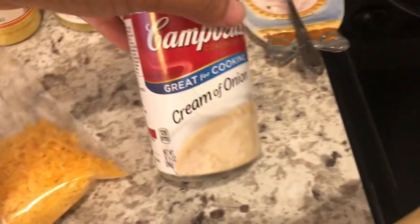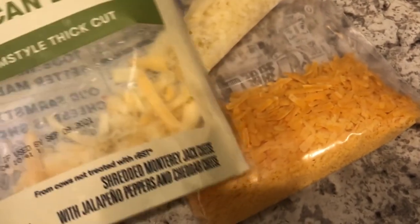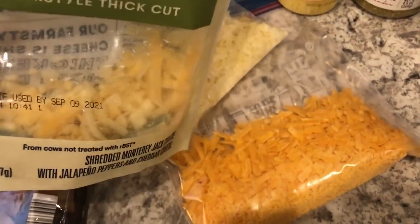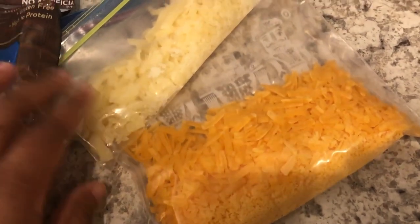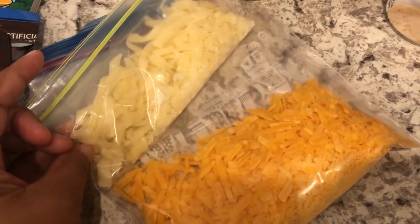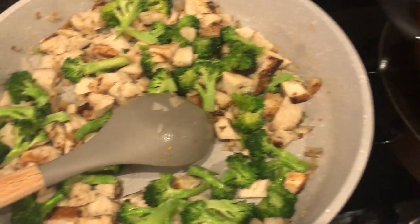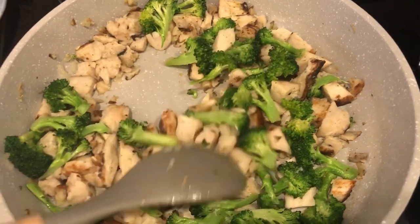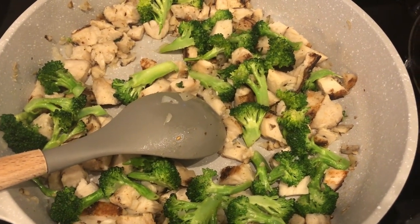I'm going to add some cream of onion soup to the mixture. And then from my freezer I had some random cheese — a spicy Mexican blend, some cheddar, and what might be Monterey Jack. I'm going to put half the cheese in the mixture and the other half on top, and then just bake it. Quick and easy meal tonight — I'll show you what it looks like as soon as it comes out of the oven.